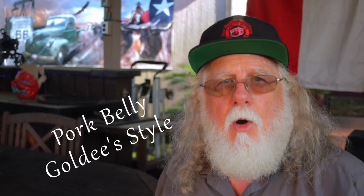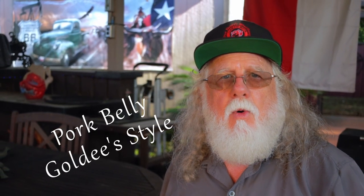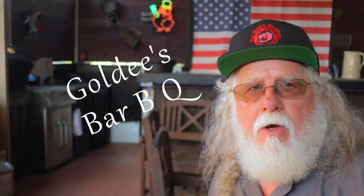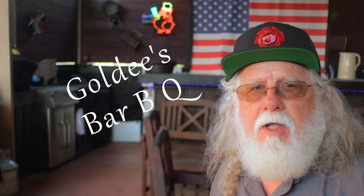I'm Paw Daddy from Paw Daddy's Blind Hog BBQ, and today we'll be smoking a pork belly. We're going to do it Goldie's style. Goldie's BBQ is the current Texas Monthly number one BBQ joint in the state of Texas, and this cook will be done on my Yoder YS1500 pellet smoker.